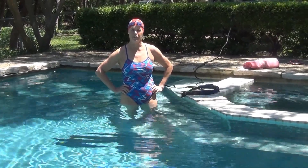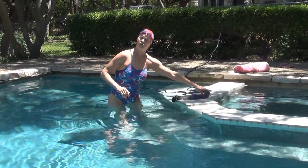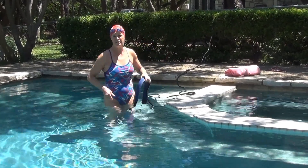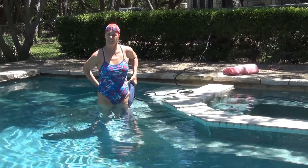Hi, this is Susan Ingram and I'm head coach at Masters South Texas. We're here today to learn how to start swimming with a stretch cord. As you can see, I was fortunate enough to anchor my board elevated off the surface of the water on a fence. You'd prefer that so it can stay out of the way of your kick later.